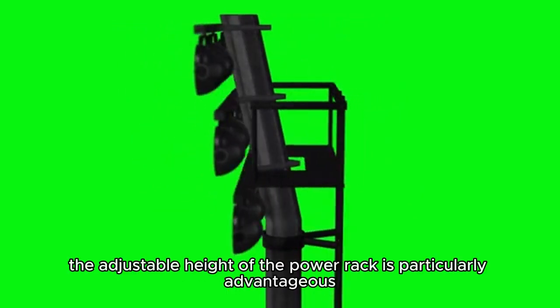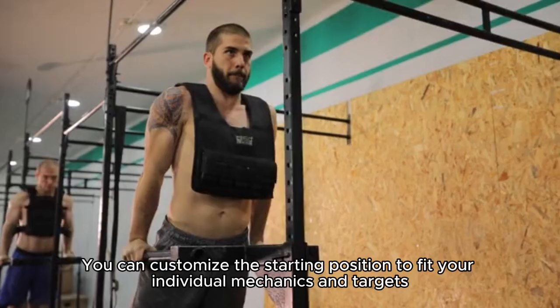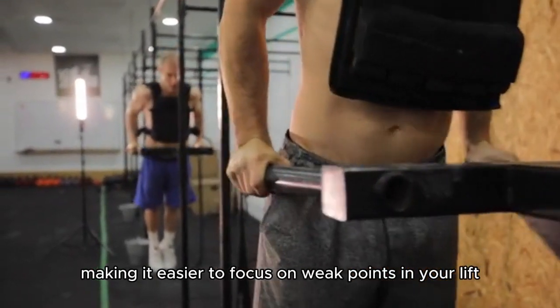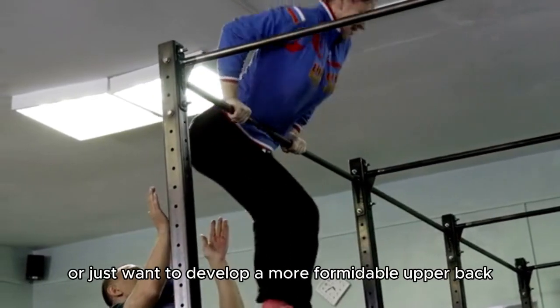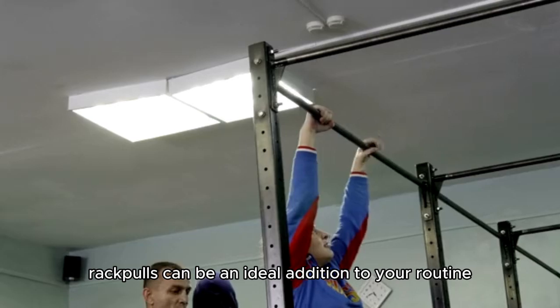When performing rack pulls, the adjustable height of the power rack is particularly advantageous. You can customize the starting position to fit your individual mechanics and targets, making it easier to focus on weak points in your lift. If you're struggling with the initial pull in conventional deadlifts or just want to develop a more formidable upper back, rack pulls can be an ideal addition to your routine.